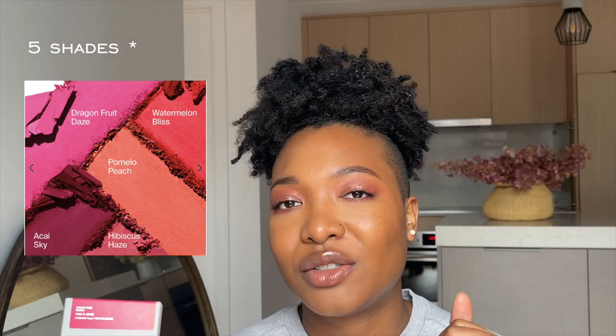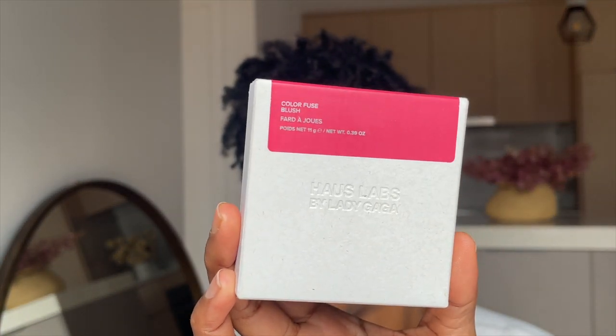I picked up this blush during the Sephora sale — I ended up purchasing it with 20% off, which I'm so happy about. There are a total of six shades including this one — I'll put a picture on the screen for you. This retails for $49 Canadian and $38 USD.